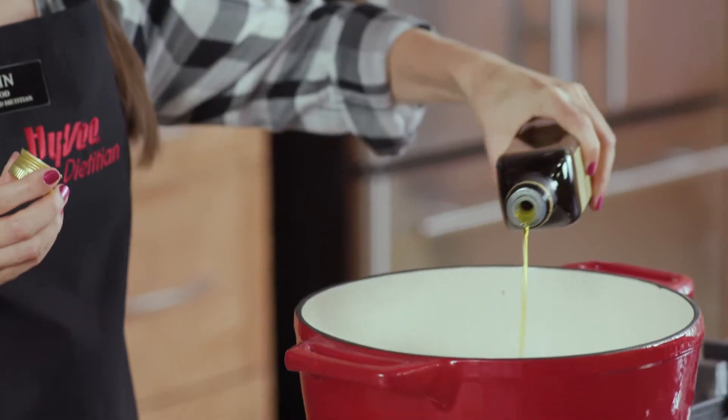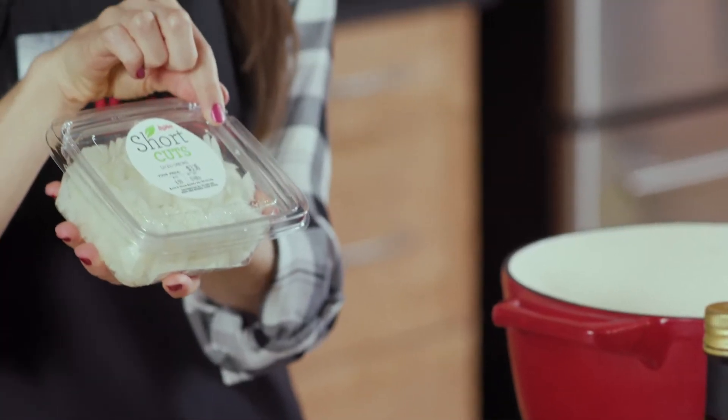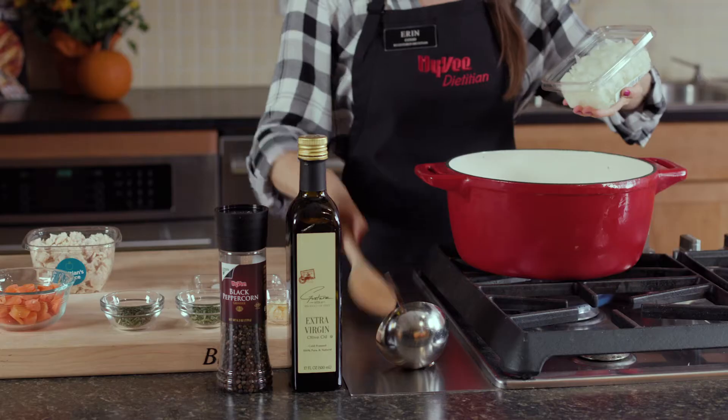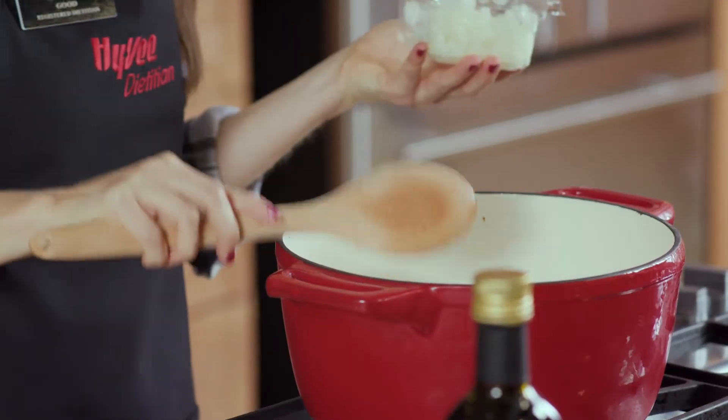First, coat your pan with a little bit of olive oil. Today I'm using Hy-Vee Shortcuts chopped white onion to save on time and to prevent those onion tears. You'll cook these onions for a couple minutes until they're nice and soft.